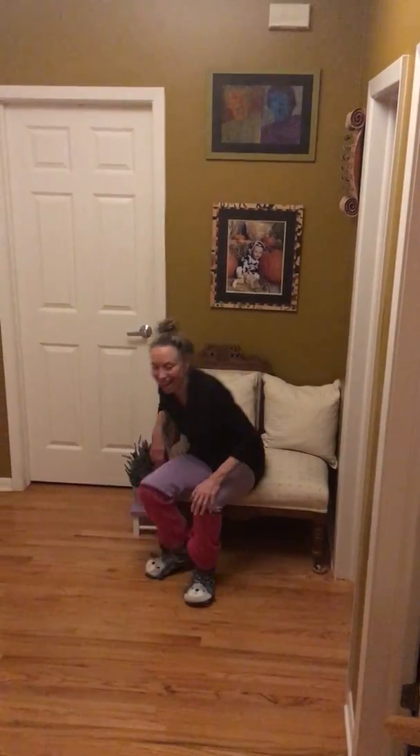Hi guys, it's Melinda here. Happy Tuesday and it's time for Tendus. So here we go. Get on your fuzzy socks and let's start.